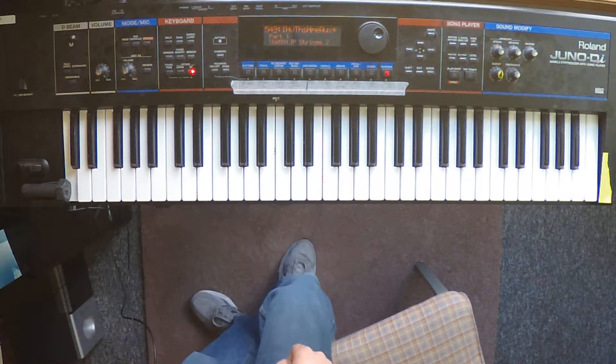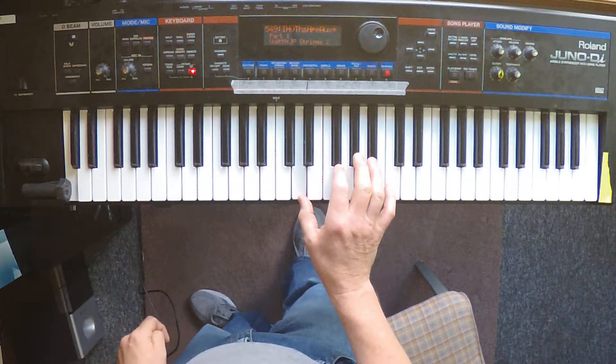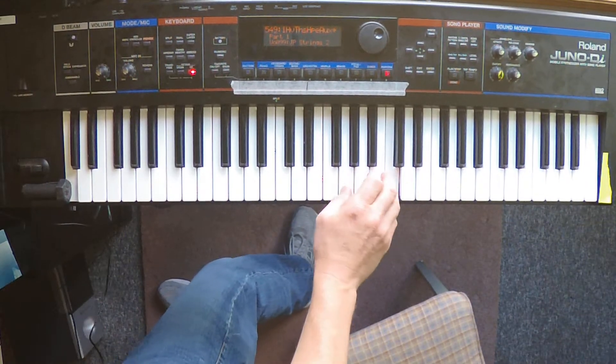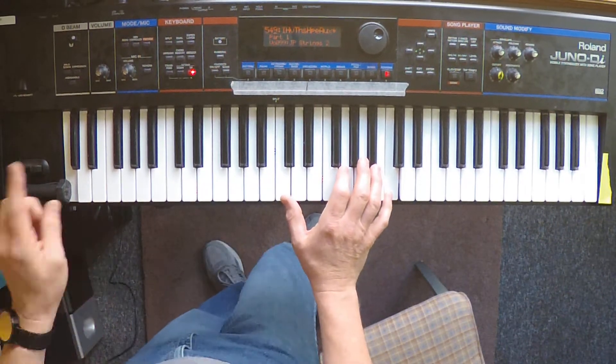When we get to the verse, you're just going to let off the pedal — or if you're holding the key down manually, let it off — and you're going to start ad-libbing some string stuff, which I'll demonstrate in a second. You're going to continue that into the next chorus along with the D.